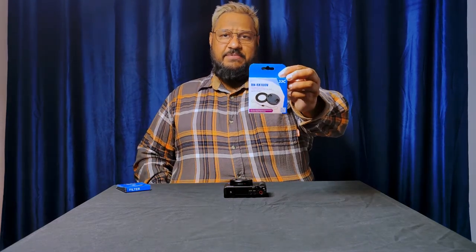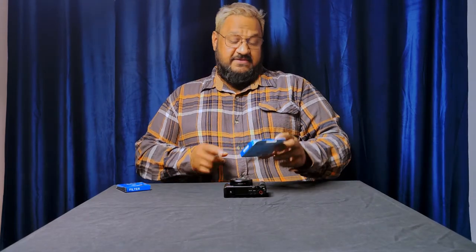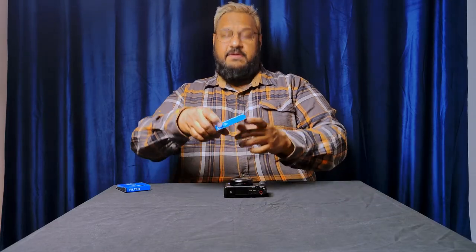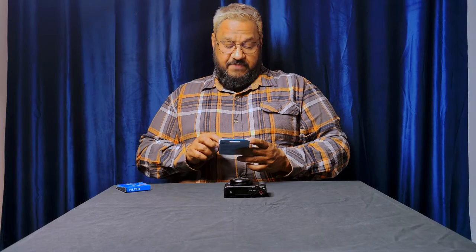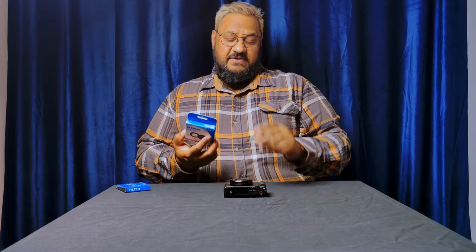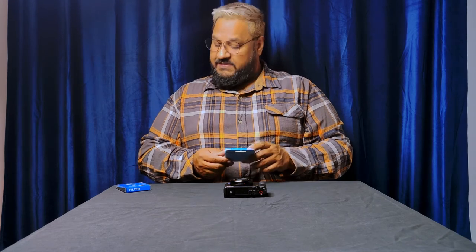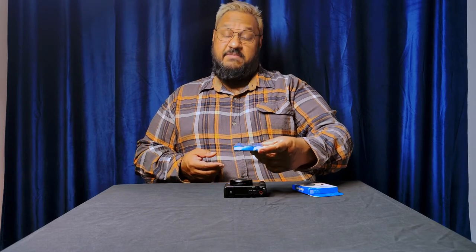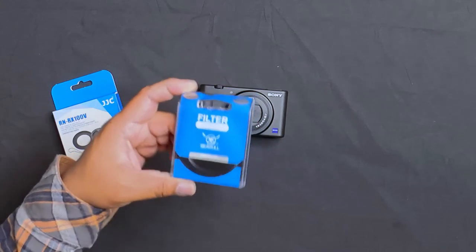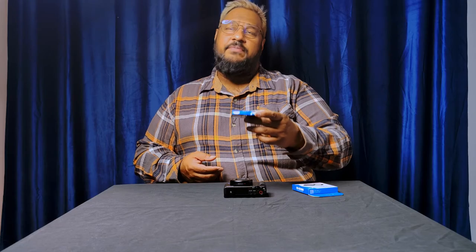I'm hoping to resolve that with an ND filter. We've got today the JJC adapter, originally designed for the RX100V. Even though this is a Sony ZV1, they have a very similar lens design, so my research pointed me to this as one of the best adapters. And nothing too fancy — just a Seagull, Chinese-manufactured variable ND filter.